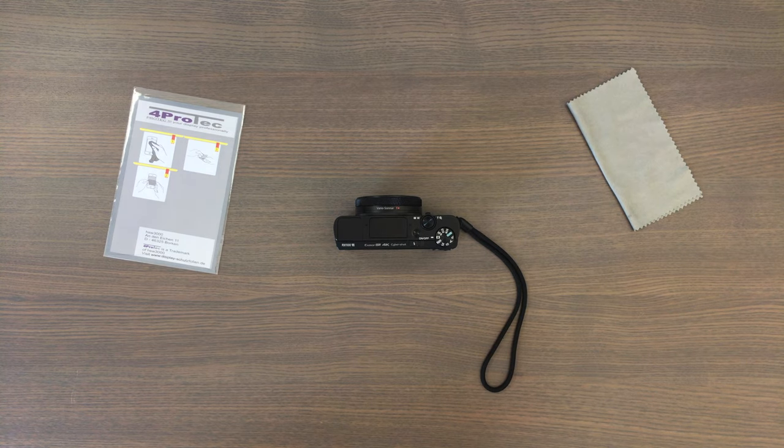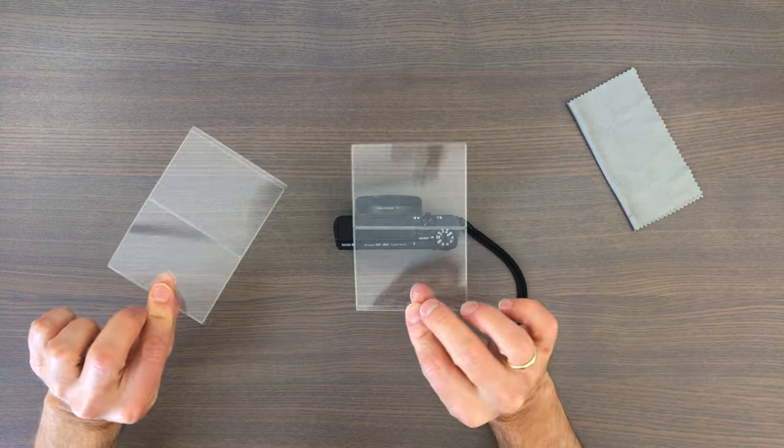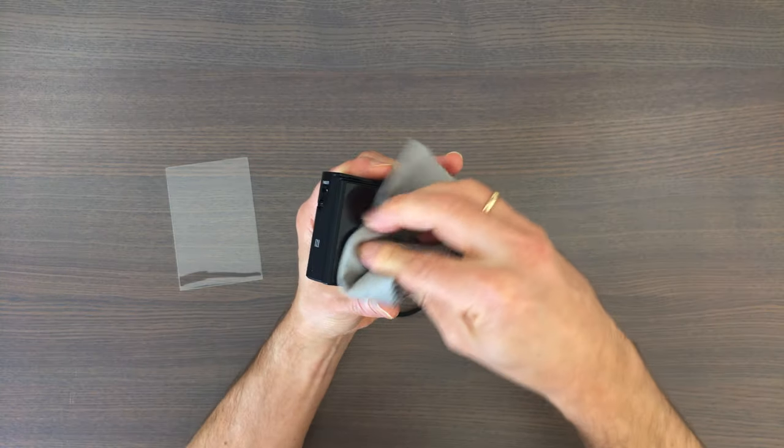So let's now install a screen protector to see if it helps with this problem. I ordered a set of 4 screen protectors. The installation is quite simple. First you have to clean the display.